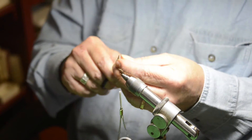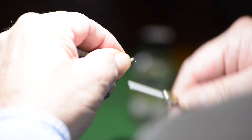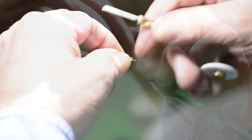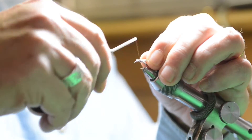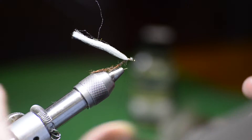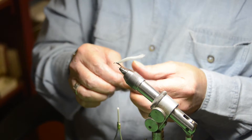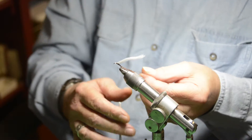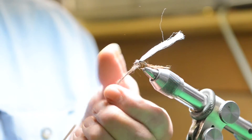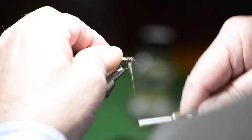Even this up. I'm going to tie this down right in front of the point. Now I'm going to put the thorax on. The thorax should be a lot fuller — it should look like the insect getting ready to emerge. Put the dubbing on a little looser; you'll want a little bugginess to this, and you want it bigger. Just kind of lay it on like that, going back a little bit and then forward. Make sure you leave enough space here because we're going to need that.